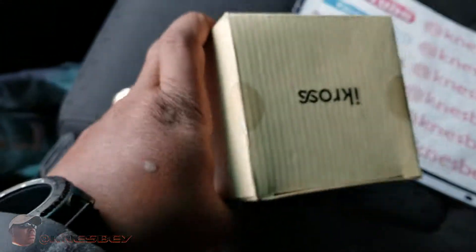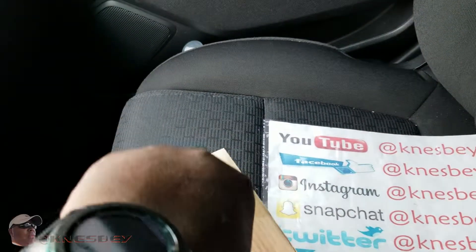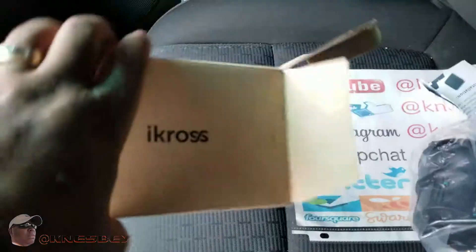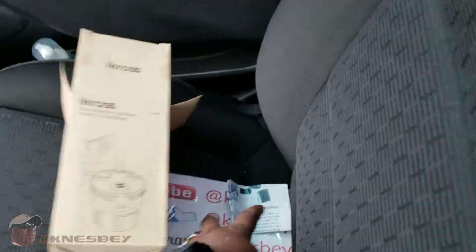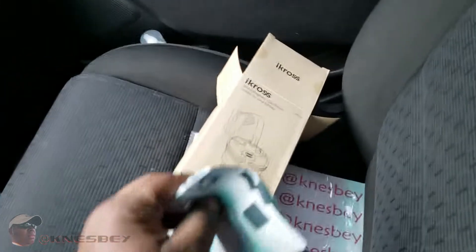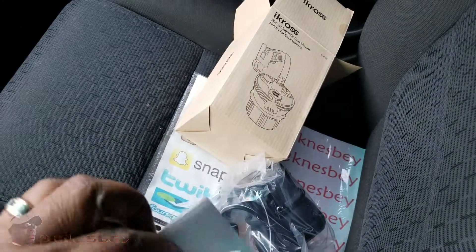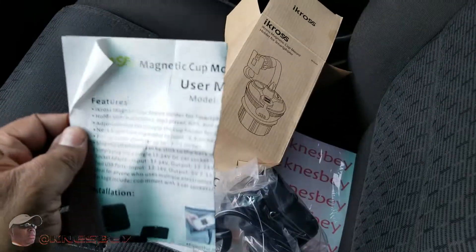Without further ado, let's get into this. Let me get this box open. Hold on a second. Okay, let's get up in this bad boy and see what we're working with. Let's set this box over to the side here. Got a little bit of literature here, but you already know how I feel about that — I just ripped it, so pretty much useless anyway.